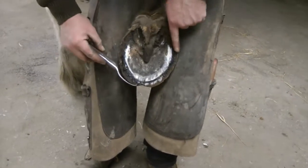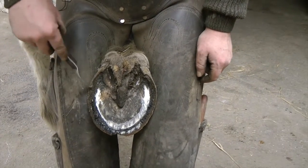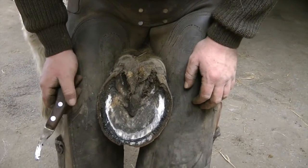You can see that there, the kind of blacker hoof — that's the excess horn, we've got to cut that off. So is that like a human toenail? Yeah, basically, it's like the white bit of your fingernail.